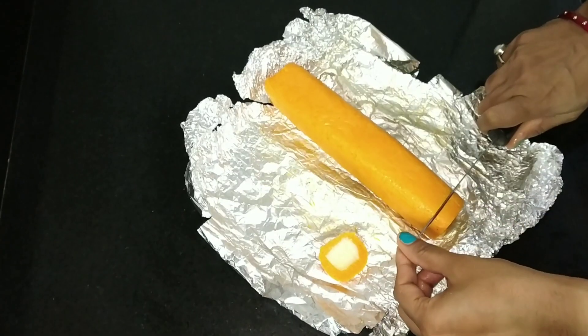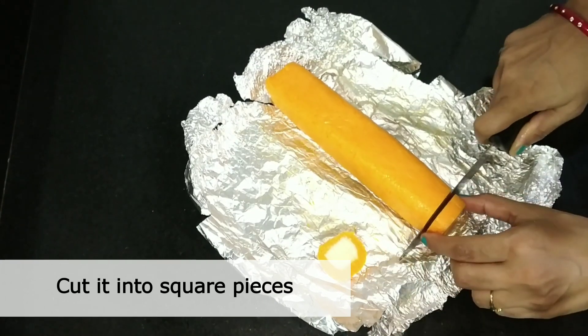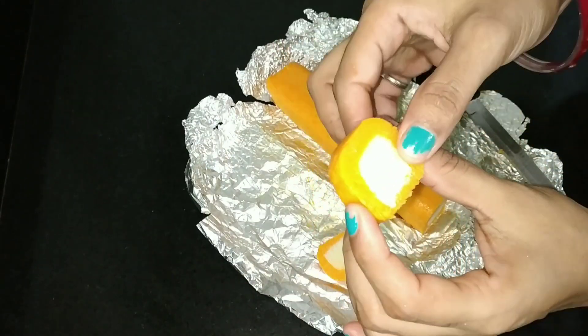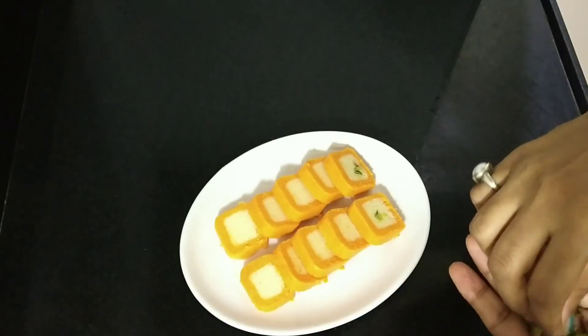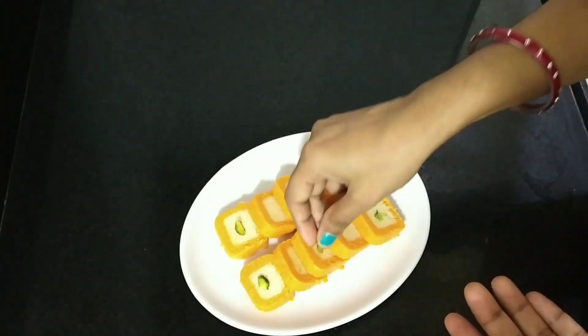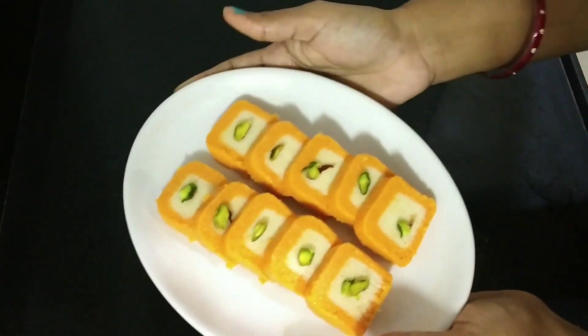Now we will cut it slowly. I have cut it in a square shape. It looks very good in orange color and white color — it is very tasty. I am going to garnish it with some dry fruits. It is very tasty and very good.